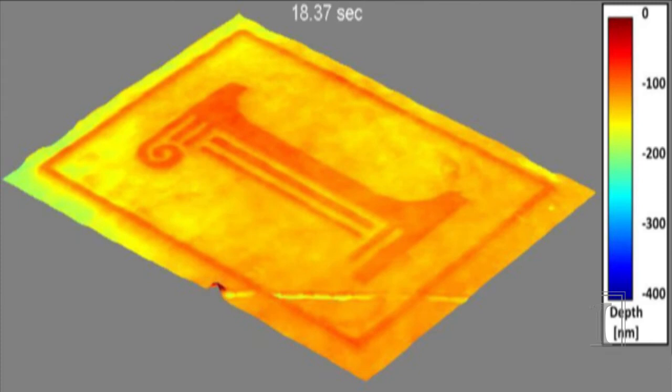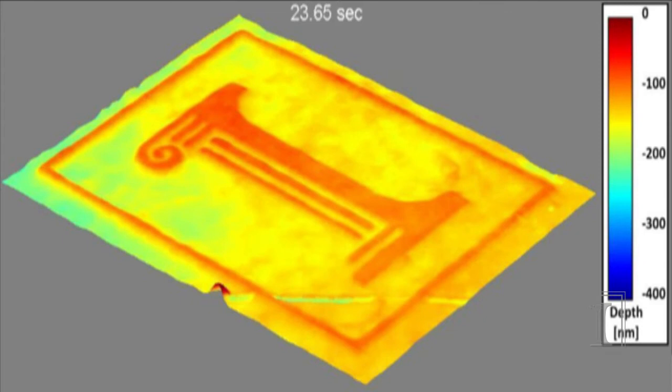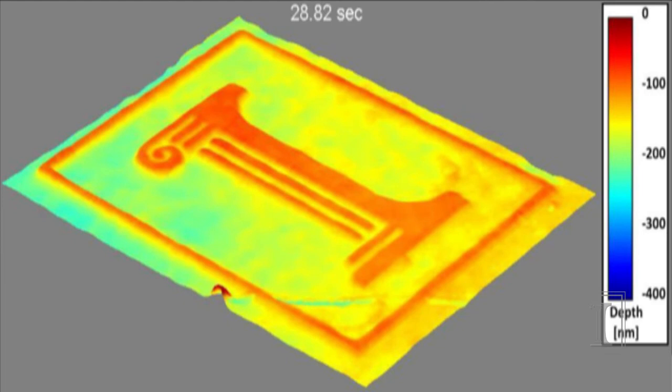There is a diagonal line in the bottom left corner which is a scratch in the sample. Near the end of the video, you can see that the etch depth is lower, or not as deep, in the regions that are narrow between the lines and especially near the curl of the eye.